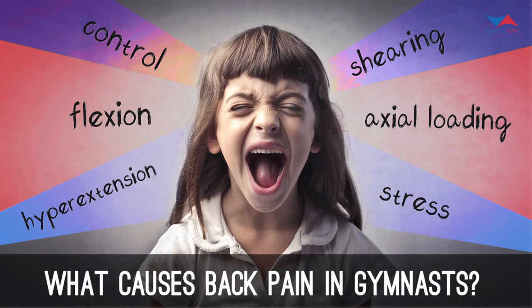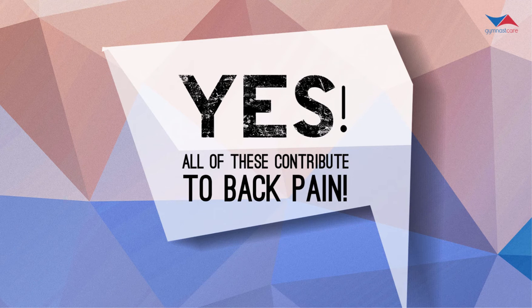What's causing back pain in our gymnasts? Is it hyperextension — are they doing too many back walkovers? Are they having too much force going through the body as axial loading hits the ground and forces are put up and down through their bodies? Is it shearing force — those vertebrae going in two different directions at once? Is it other stresses going into the body — flexion or control? All of these contribute to back pain, and many times it's a combination of all of them causing the athlete to experience back pain.